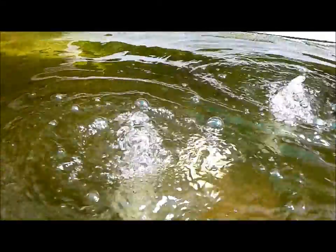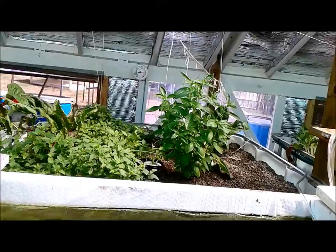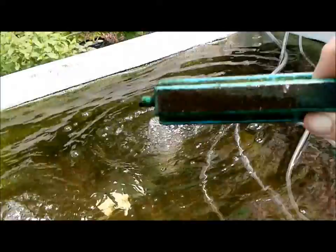I've got two air stones for these tanks. There's probably close to 70 to 100 of these guys and they've gotten fairly big over the past couple of weeks. There's a big difference in air compared to my pump up there — the blower puts out quite a bit more oxygen.